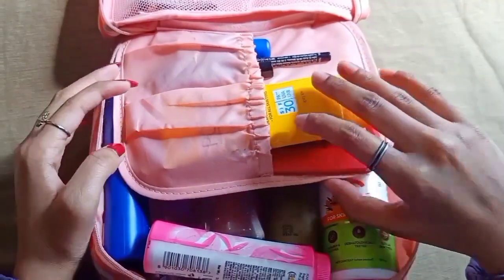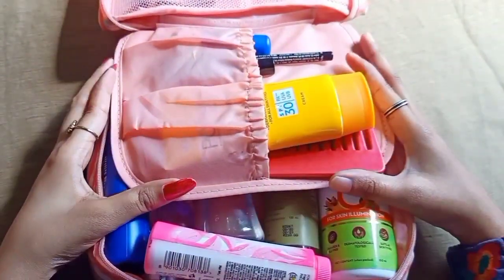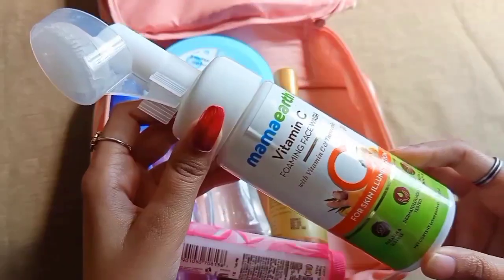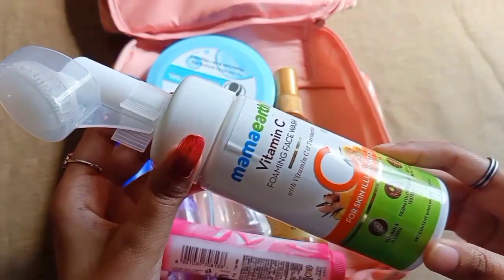As you can see, I have a small compartment with two racks on top. The first essential thing is face wash — I use a vitamin C foaming face wash.